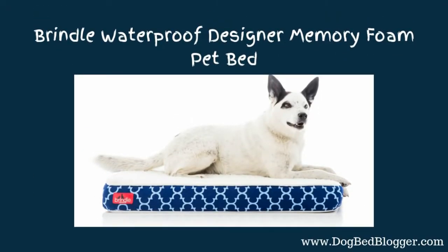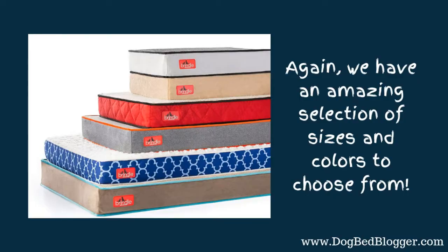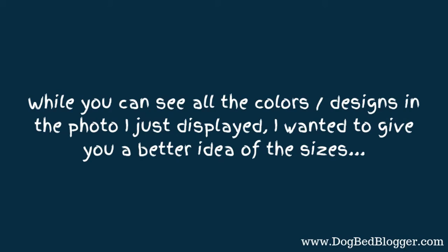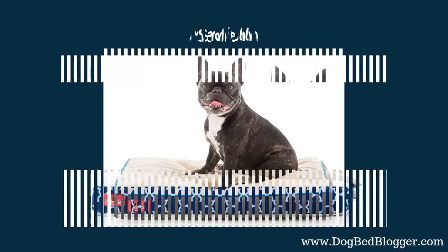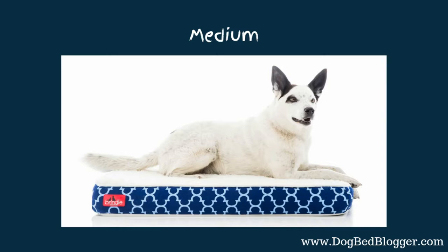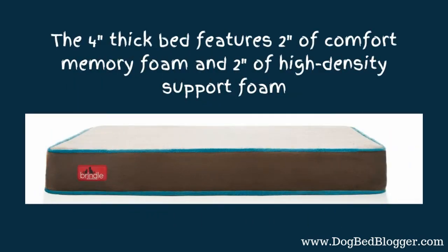Next we're going to move on to the Brindle Waterproof Designer Memory Foam Pet Bed. I love this one — it's so bright and cheery. Again, we have an amazing selection of sizes and colors to choose from, as you can see. They have a small, medium, and large — they do not have an extra large. They do have a four-inch thick bed that features two inches of comfort memory foam and two inches of high-density support foam. So you are getting a quality bed here.